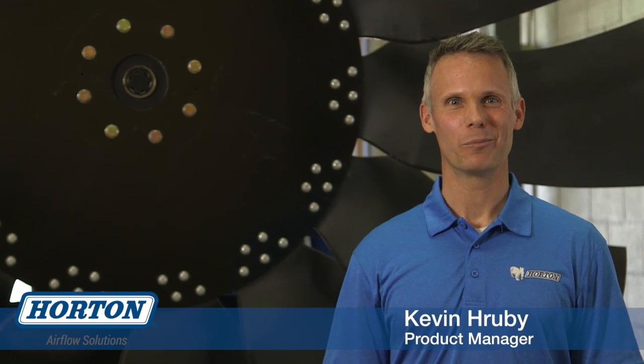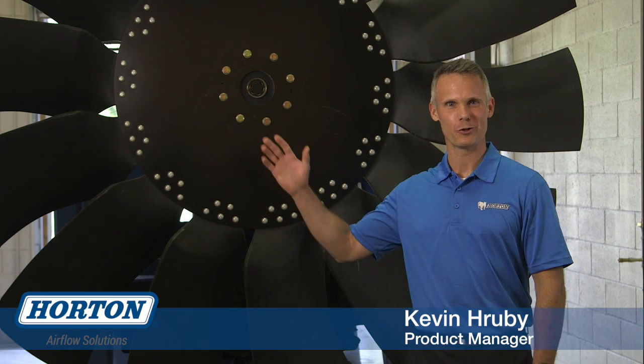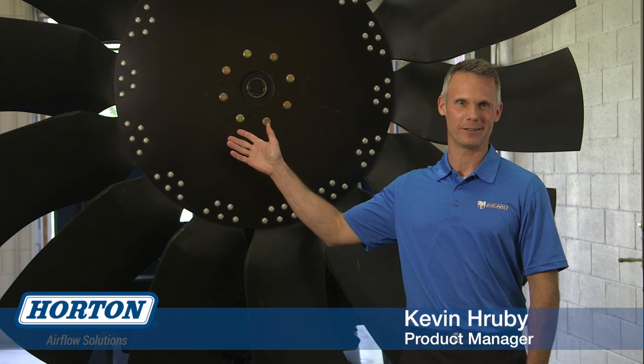Hi, I'm Kevin Ruby, product manager for fans at Horton. It's my pleasure to introduce you to Horton's line of H-Tech fans.